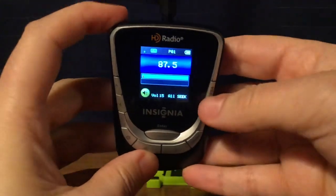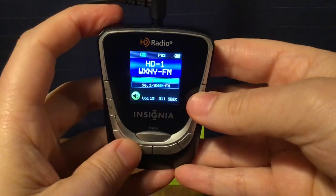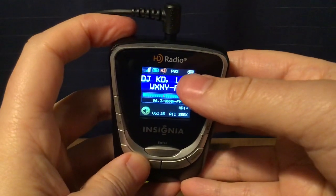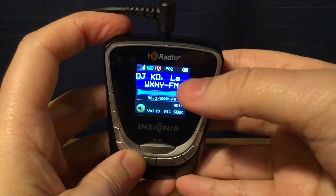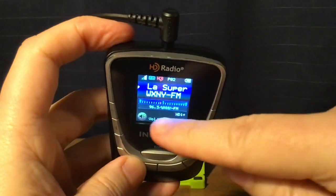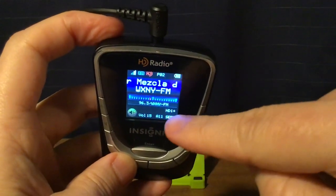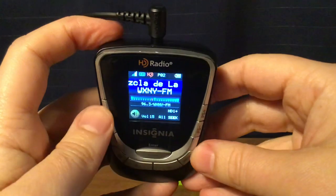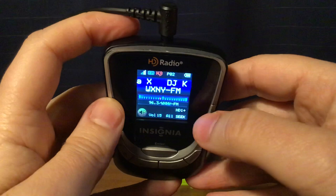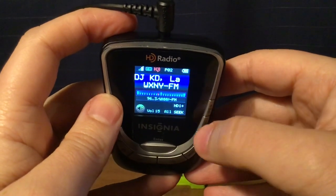I'll show you what's on the radio when it's displayed. What it will show is the station information, whether it's a program or a song, the call letters of the station, lock scale below it, frequency and call letters — that's all in the middle. Below that is HD1. If there's no other HD channels, you won't see a plus. When there's more than one HD channel, you'll see a plus until there's no more.